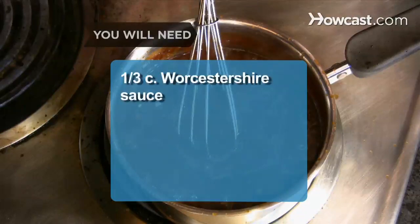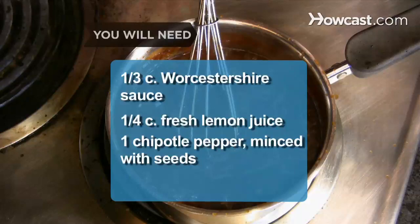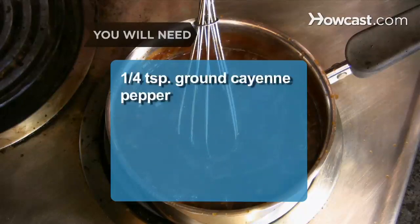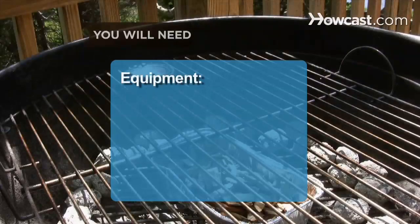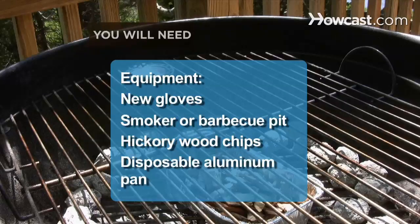1/3 of a cup of Worcestershire sauce, 1/4 of a cup of fresh lemon juice, 1 chipotle pepper minced with seeds, and 1/4 of a teaspoon of ground cayenne pepper. Equipment: latex or unused kitchen gloves, a smoker or barbecue pit, hickory wood chips, and a disposable aluminum pan.